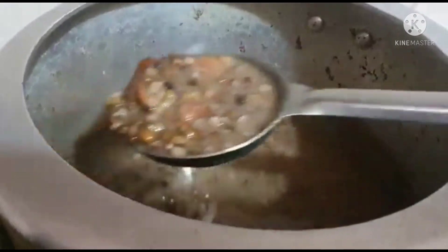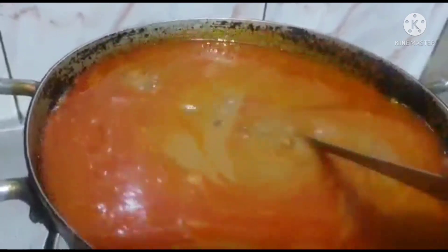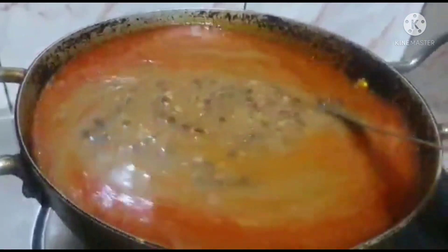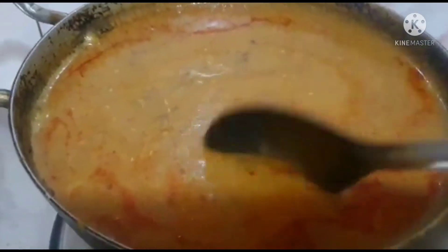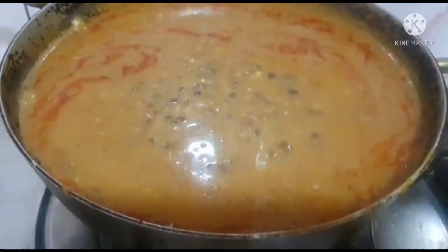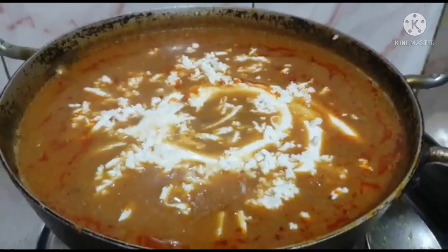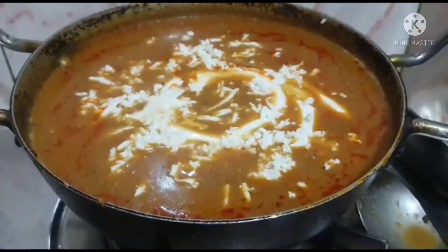I will put it in paste and mix it properly. My dal makhani is almost ready. I will mix it for 5 minutes more. My dal makhani is ready.